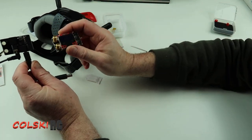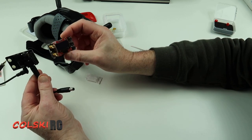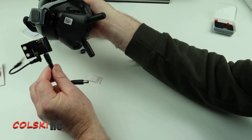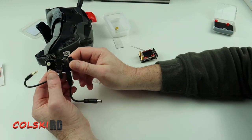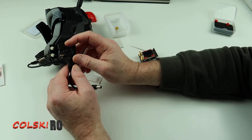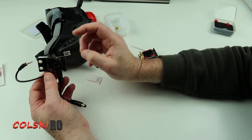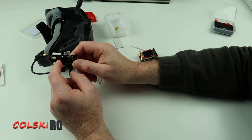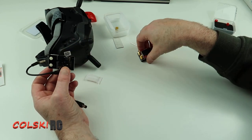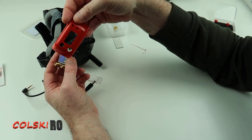If this works out, this whole setup comes in at £42–£43 for the lot, giving you analogue input on your DJI goggles. Obviously you can spend more and put a higher-spec receiver like TBS on the back, but the cost will increase. You can actually do it cheaper — I think there's an Eachine RX something that comes in at £18, which doesn't come with a cover but you can print loads of them.